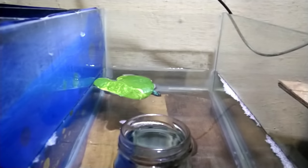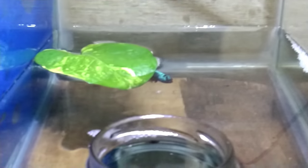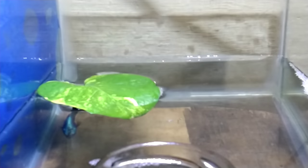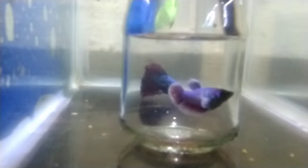Now you can see — this is a bubble nest. I already have a bubble nest built. This is day one. Let's go to the table.